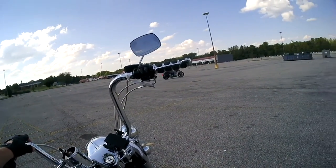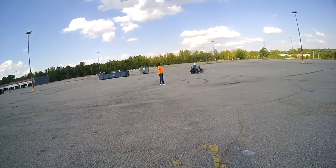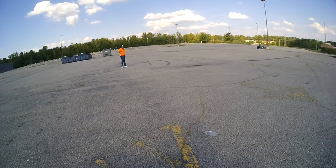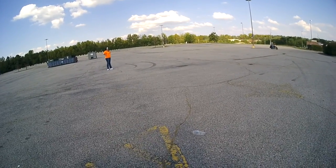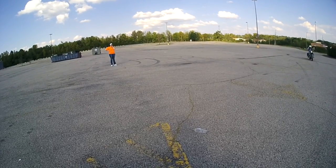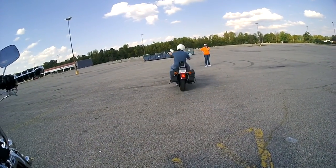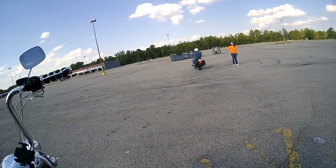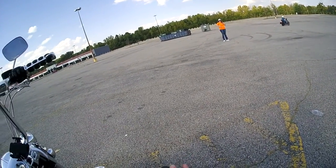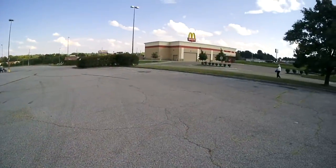He's just starting out. He's doing pretty good for never riding a street bike — he's been on dirt bikes. Yeah, he's doing pretty decent. Trying to get him to do these slow maneuvers, that's something you really got to practice. You're going too fast!